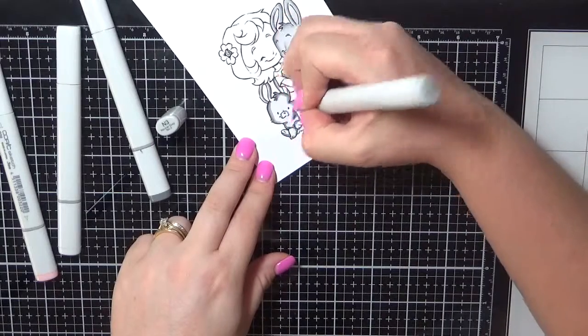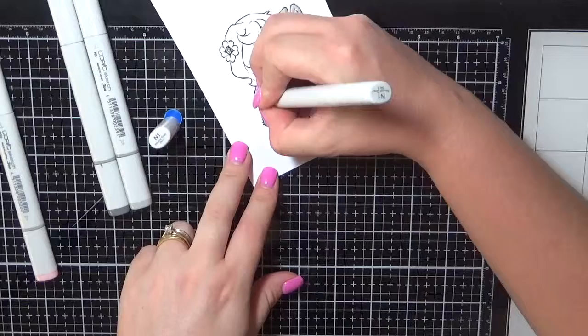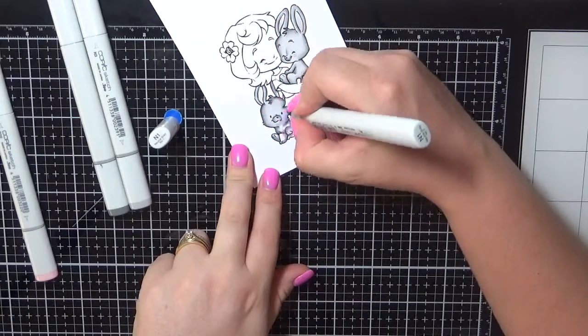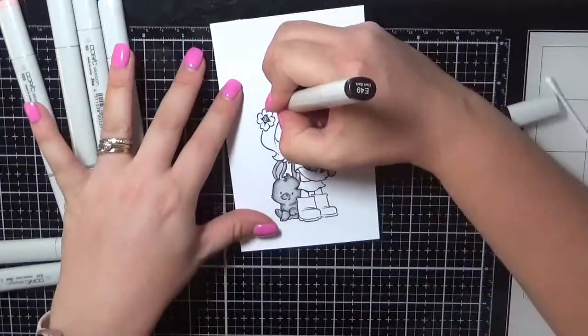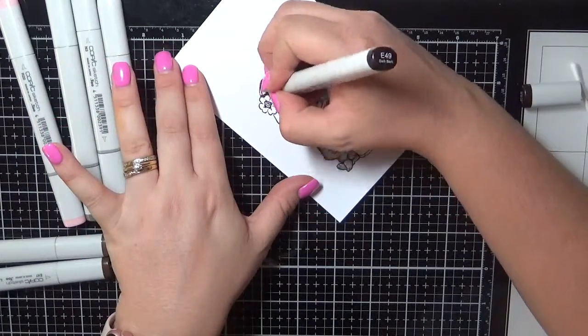I will have all of the Copic markers listed on my blog, so if you'd like to check them out I'll have my blog linked below the video, and also all the links to the stamp. I'd love for you to subscribe to my channel as well, and if you like this video please hit the like button.